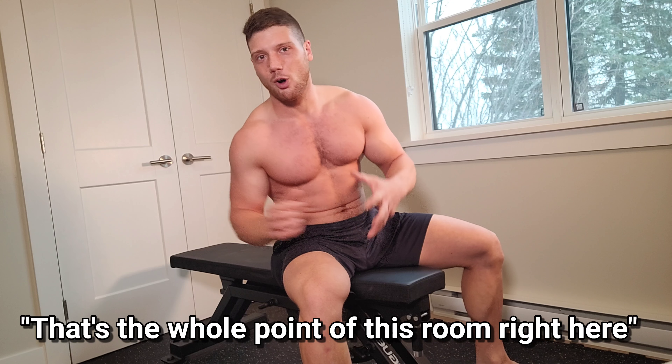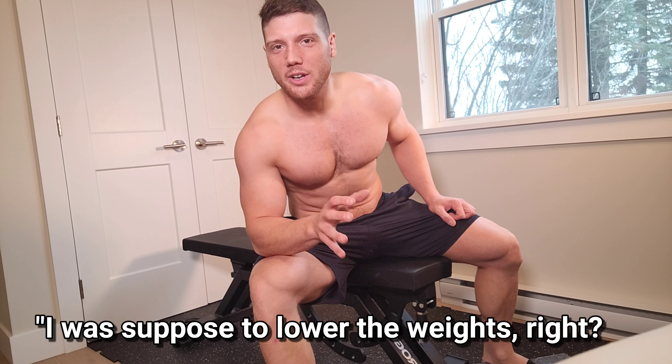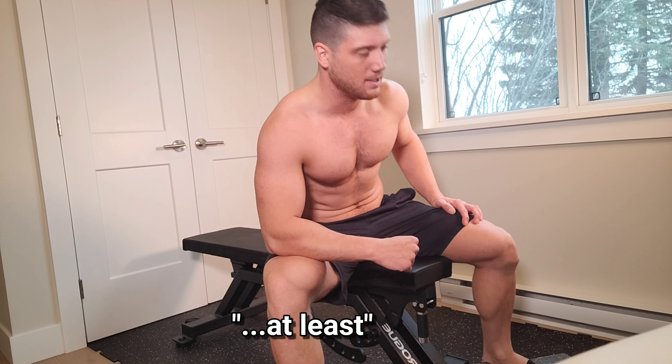I need to get stronger — I'm weak right now, holy shit. I'm disappointed. I got five reps — wow. It's all good, we're going to get bigger, we're going to get stronger, and we're going to get more athletic. That's the whole point of this room. Let's lower the weights. My ego got in the way and I'm going to try a second set — I want six reps now, at least. I took a four minute break, I should be good. Let's go.